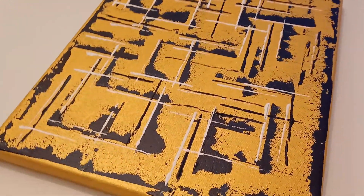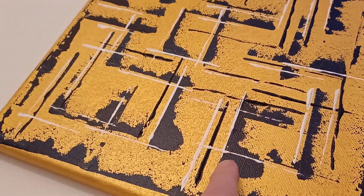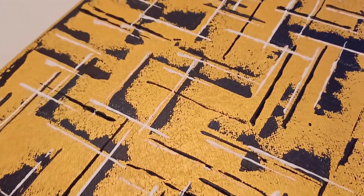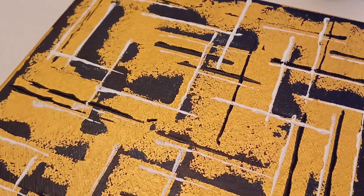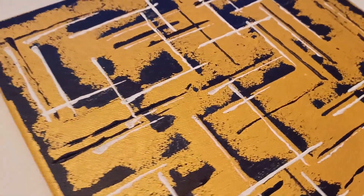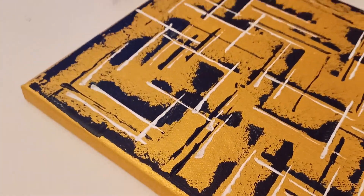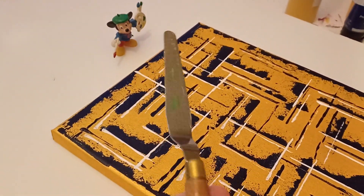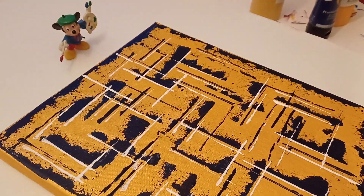I used the palette knife to layer on this color, which looks black but it's actually Prussian blue — on the gold it looks quite dark, but when you get a light on it, the blue comes through. I used the sides of the knife to drag the paint across the canvas.